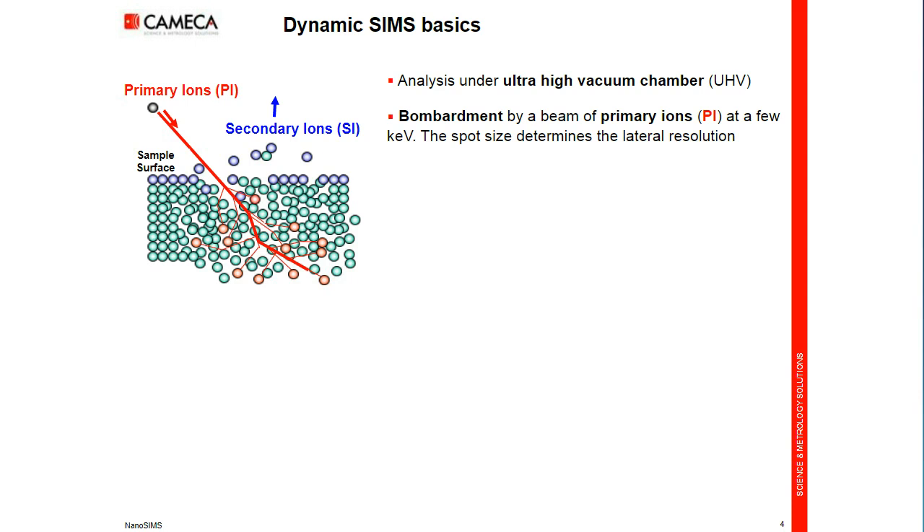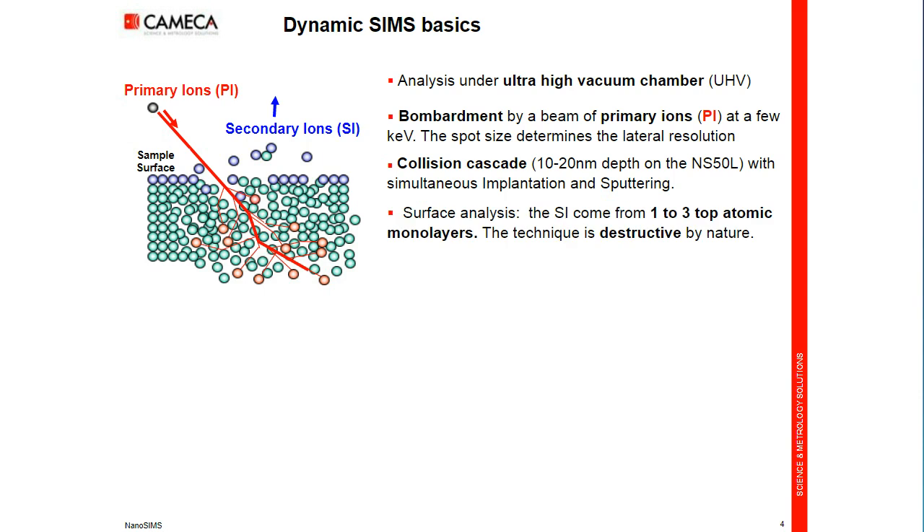If the spot size on the nanoSIMS can be 50 nanometers, it means the lateral resolution is 50 nanometers. A collision cascade occurs around 20 nanometers depth on the nanoSIMS. During this process, simultaneously, implantation and sputtering will occur. The signal itself that we can collect — secondary ions — are ejected from the top surface, one or three top atomic monolayers. So this is one of the most surface-sensitive analysis techniques. It is, by nature, destructive, so we can record depth information.